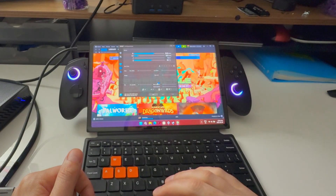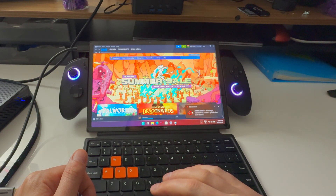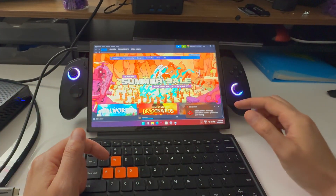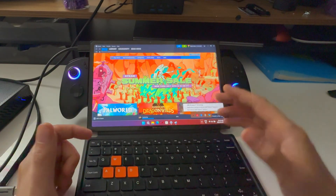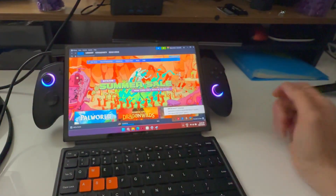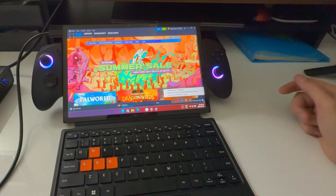Now we switch to the eGPU — you'll see the AMD thing pop up and the screen flicker. So now we're off integrated graphics. When you're using Oculink, this stuff doesn't pop up because it doesn't need a controller. With USB 4 you can even eject it — it tells you what's running. With Oculink, you can't do that — it's always running and unplugging it would actually crash the system. With USB 4, it's just plug and play — you can just use it and when you're done, just unplug it.